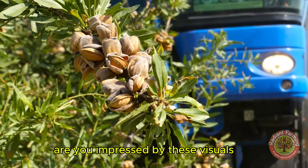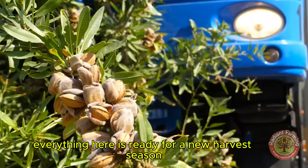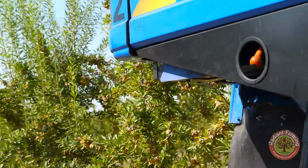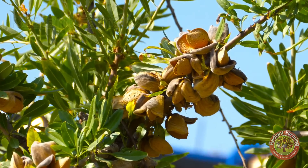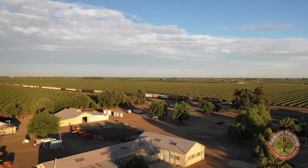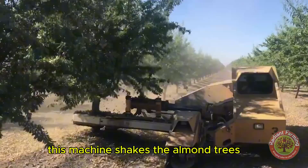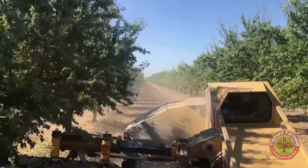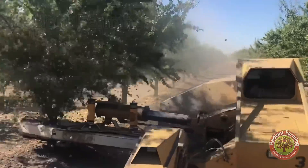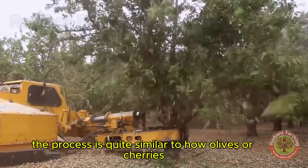Are you impressed by these visuals? Everything here is ready for a new harvest season. This machine shakes the almond trees until all the fruit falls to the ground. The process is quite similar to how olives or cherries are harvested.